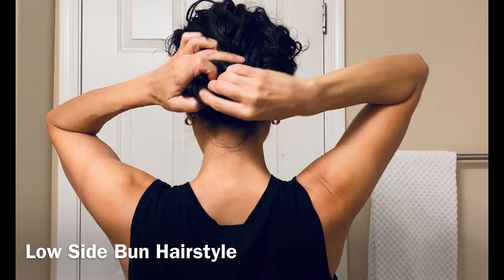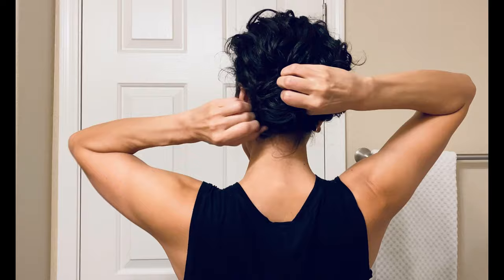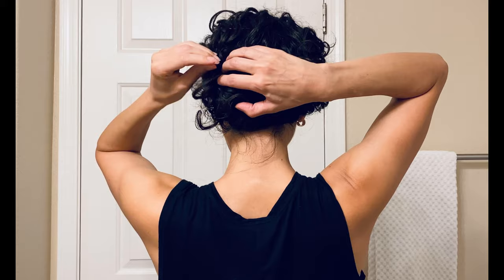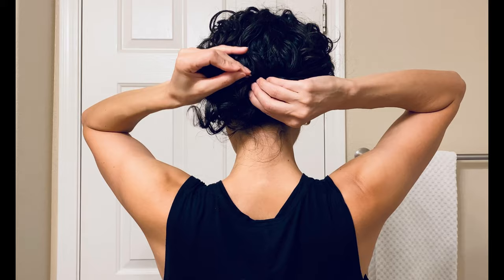I am using a very thin hair tie first to secure that bun in place, and then I'm going to put in about three to five bobby pins — I have layers so those little end pieces stick out everywhere, but you may need less. I just space those out all around the bun, and it really doesn't matter too much where you pin them in.